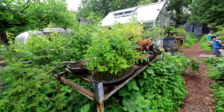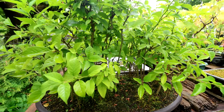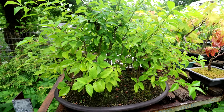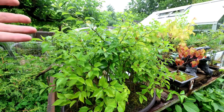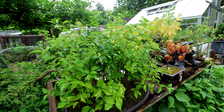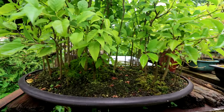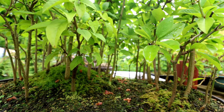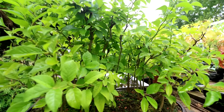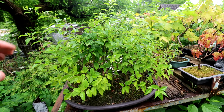Today I thought I would work on my Osage Orange Forest. Bonsai is always a balance between growth and pruning the trees to shape. If I wanted to thicken up all the trunks I would just let them grow really long and bushy and then prune them back fairly hard. With this forest I don't want the trunks to grow too thick — if they get too thick the trees will look too crowded in the pot. So my plan is to keep these trunks fairly thin and slowly refine the branch structure.